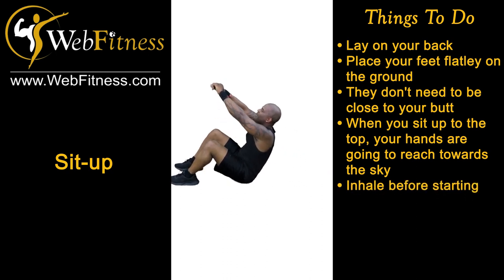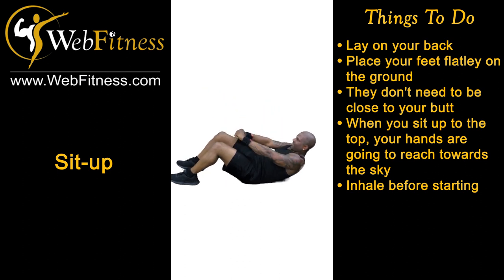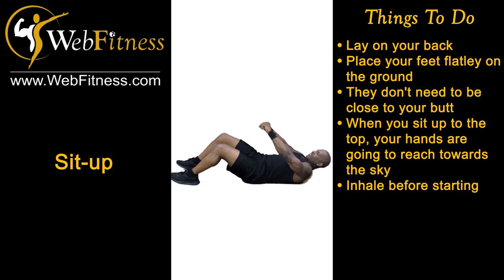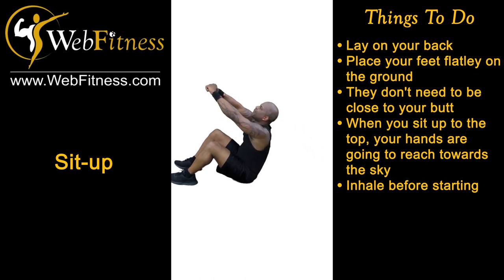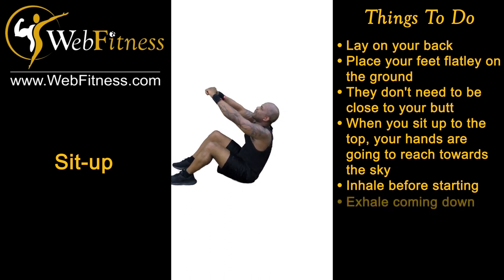Inhale before starting. Right as you're about to start, take a deep breath in through your nose. Shoot those hands up to the sky. Once you get to the top and reach up to the tippity top, exhale coming down.